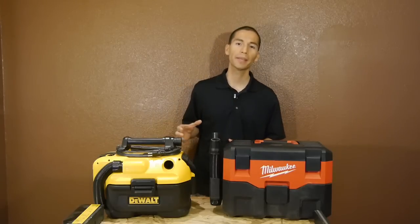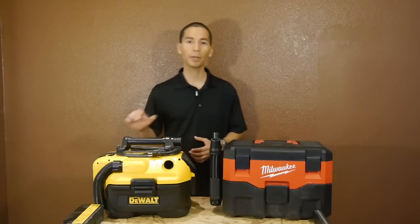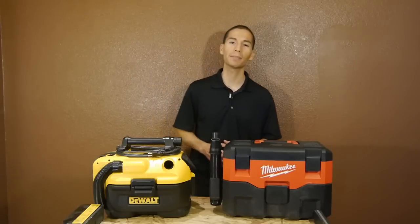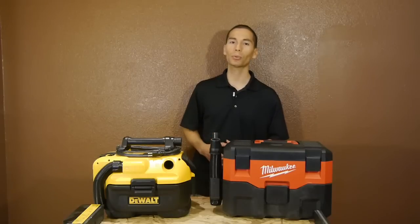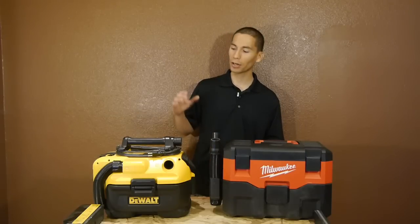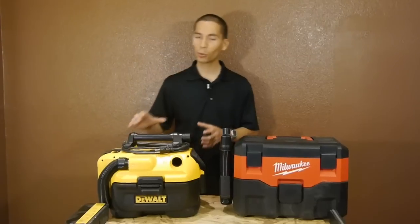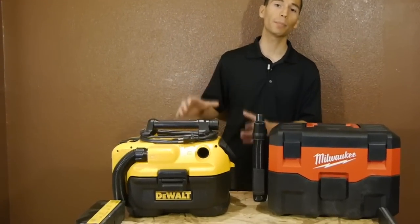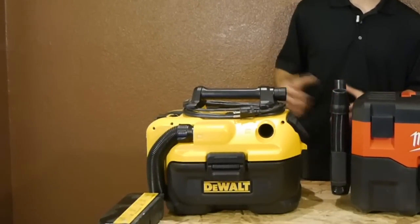One huge difference between the two is that DeWalt took a big leap and came out with a second model — one that runs off of battery and also has a built-in power cord so you can plug it into the wall for unlimited run time. It's an excellent idea, as cordless vacuums have pretty short run time and it's nice to have a corded option to keep you running even when the battery runs out. Although this corded/cordless model does cost a bit more, priced around $120.